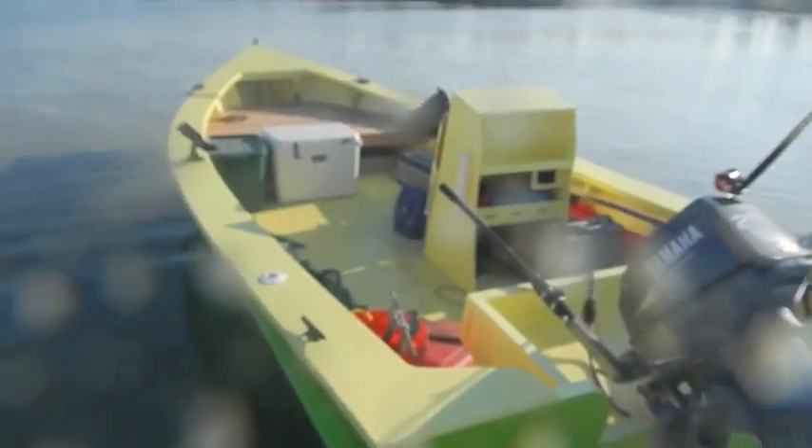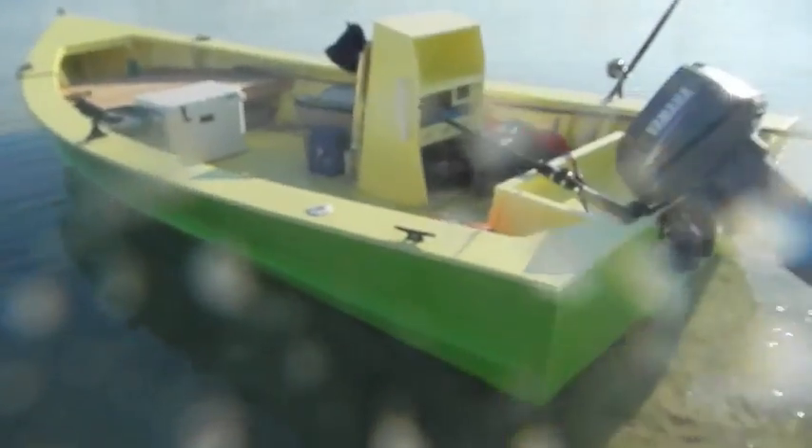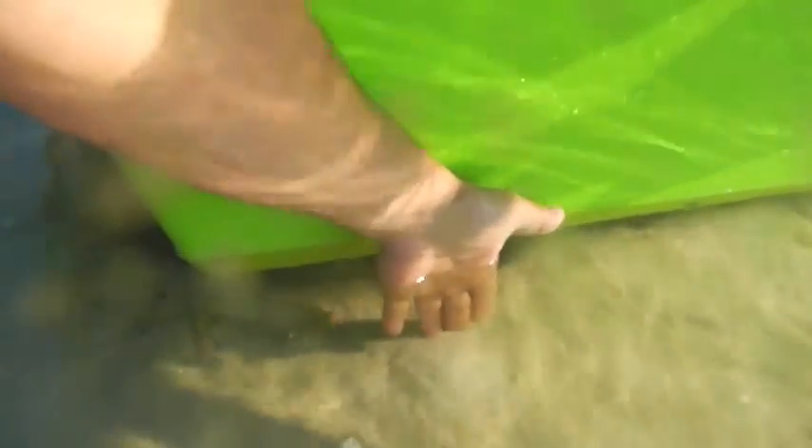Now, this is minus trolling motor, minus battery — that's really all that I would put in this. So say another, I don't know, maybe 100 pounds. There she goes, and she's still sitting high. She's floating, and that's what she's floating in. Maybe 4 inches, but she still moves easily.